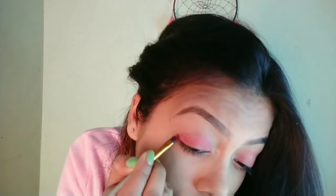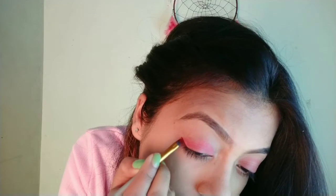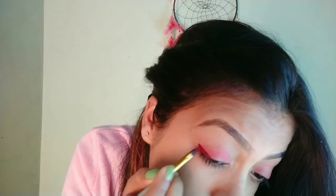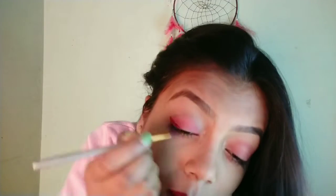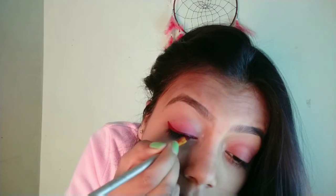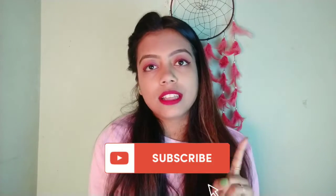As you've seen in the video, lipstick can be used to match your eyeliner. I'm using the same lipstick I already have on my lips and applying it as eyeliner with the help of this angular brush. I'm done with this and it's looking good too!